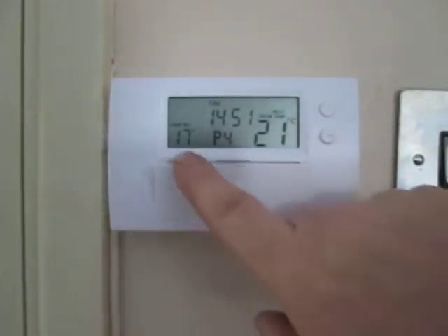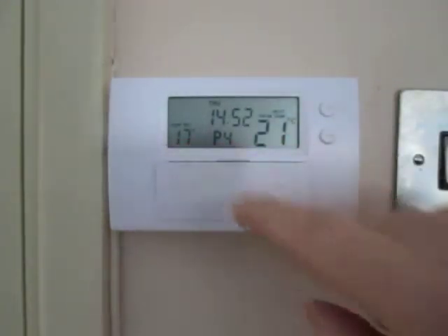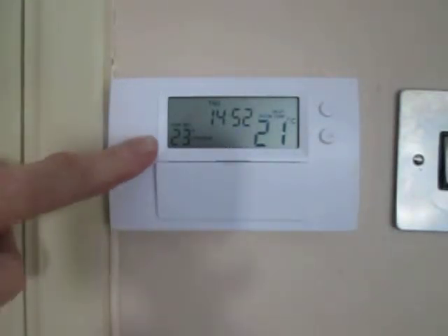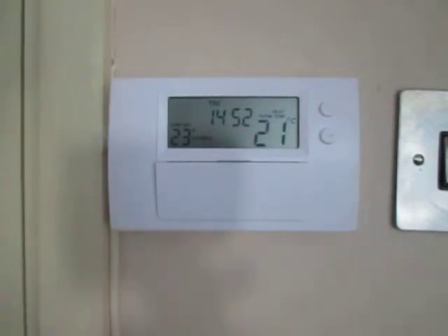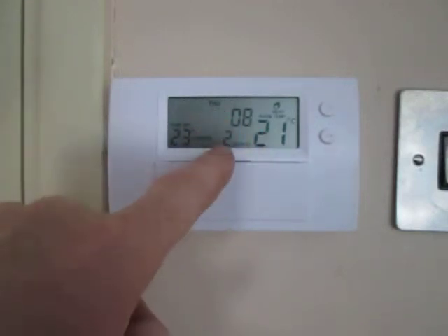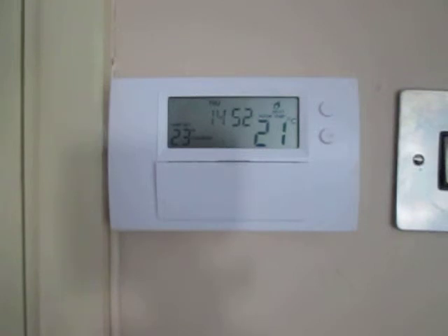If we want to override the temperature — for example, it's set to 17 but we feel we're not warm enough — we can override the temperature temporarily by simply pressing the plus button. It overrides to 23 in this instance, and after a minute we'll see the little flame come on. When the flame is on, it means the room is calling for heat. It's also flashing a time — two hours and eight minutes — which means it's going to override for that duration and then revert back to the pre-programmed schedule.